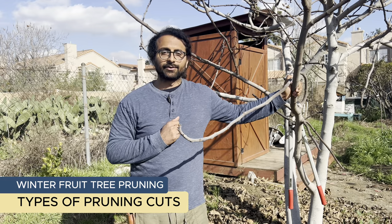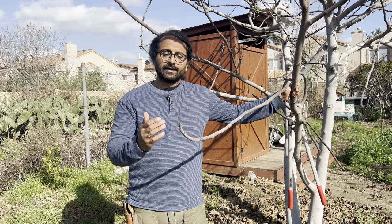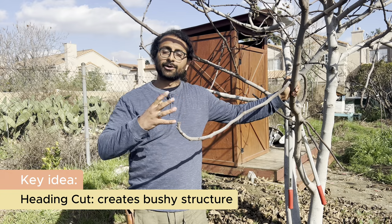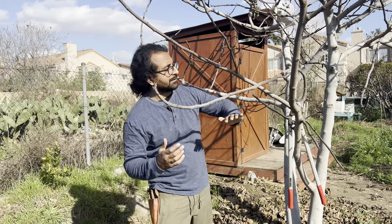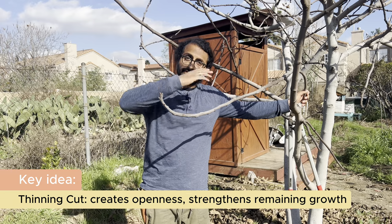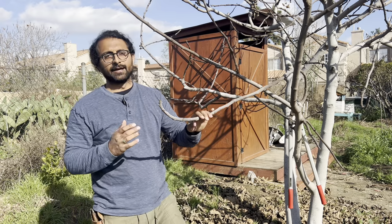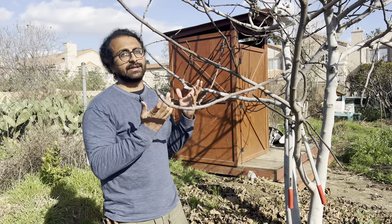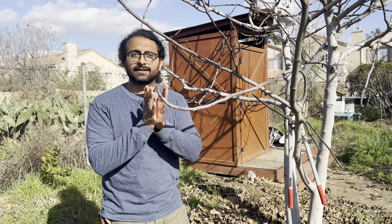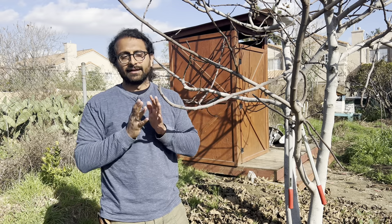There are two different types of cuts that we're going to use when we're pruning. One is called a heading cut, the other is called a thinning cut. A heading cut is when we remove the head, the tip of a branch, and we cut a little bit further back — this will cause bushier growth. A thinning cut is when we remove an entire branch, and that's going to redirect the energy that was going into that branch to the other branches in the tree. It's helpful to think of the energy flow in a tree like a river that's flowing upwards. As you cut one branch off, you're redirecting the flow that was going there to somewhere else. Or if you head a branch off, that energy is then going to split and create new tributaries coming off, forming new branches.